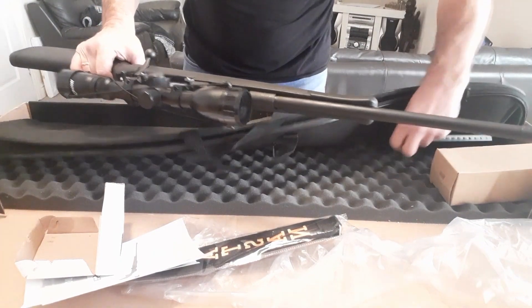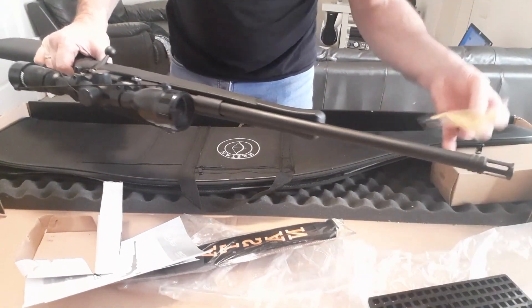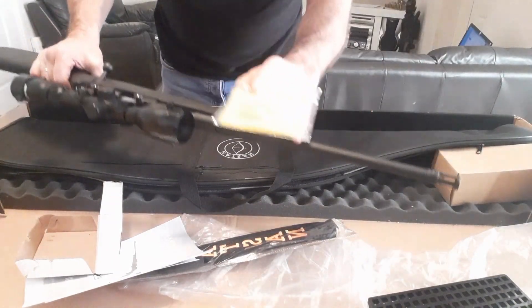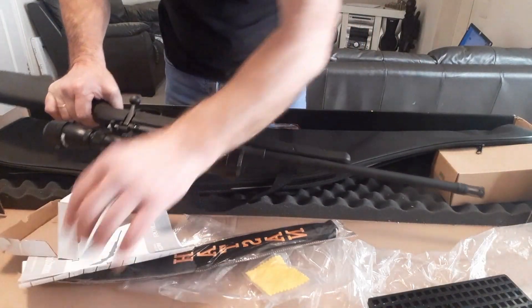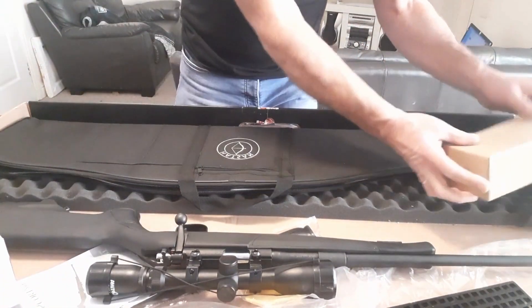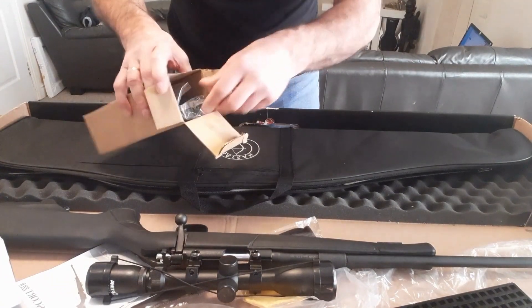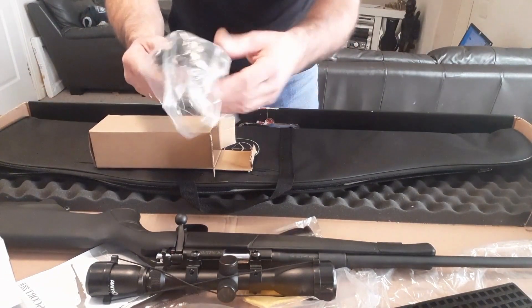What else do we have? Some bits and pieces — not sure what that is. Some cleaning cloth for your scope. Oh, it also comes with a bipod, which is good.